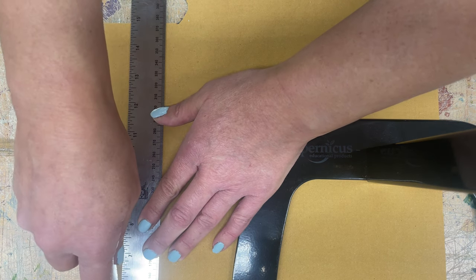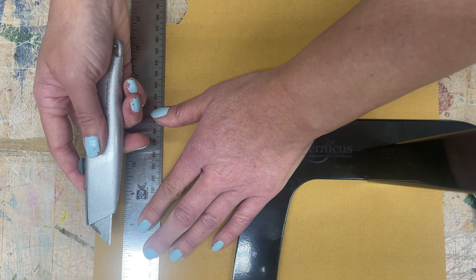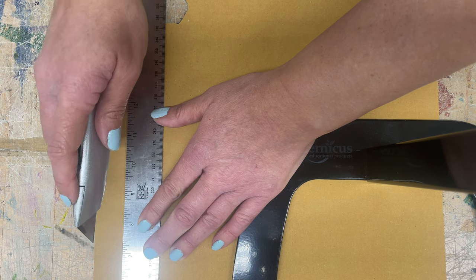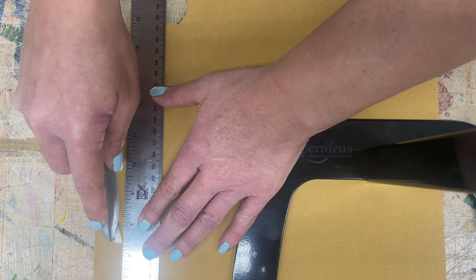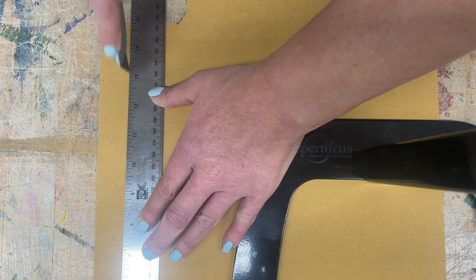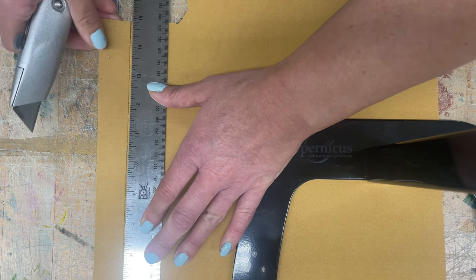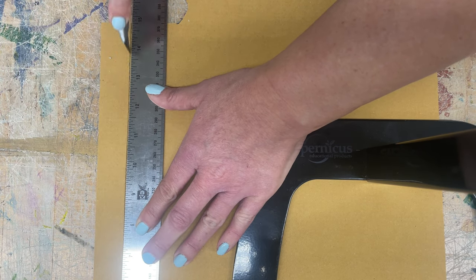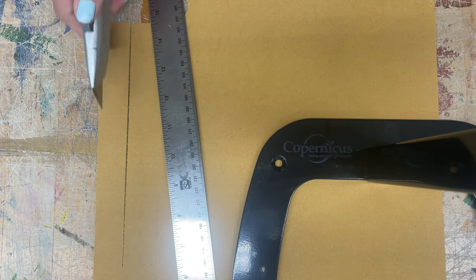You don't want to stab yourself in the hip. You hold the box cutter a little bit differently — kind of on the lower half, with your finger on top, which helps give it a little more pressure. Same as with the exacto knife, you would cut over and over again until it's cut all the way through. Just like with the exacto knife, you might have to cut over and over again.